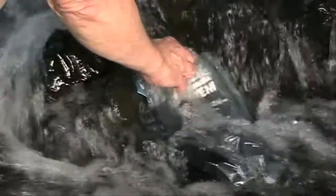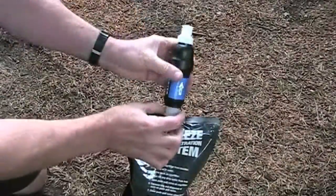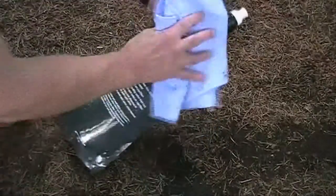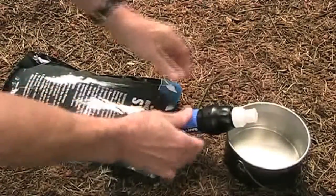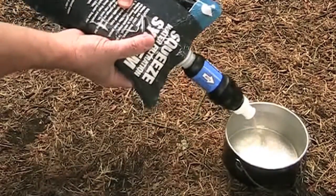Simply unscrew the cap and fill up the pouch of your choice at a lake, stream, or river. Screw the filter directly onto the pouch. Wipe off any dirty water from the bag. Open the push-pull valve on the filter and squeeze the bag and clean water will flow into your water bottle or container of choice.